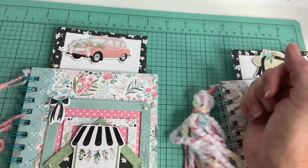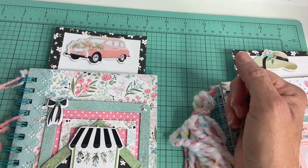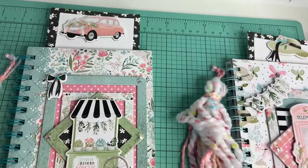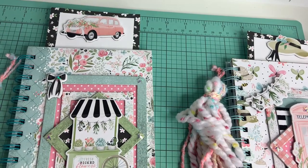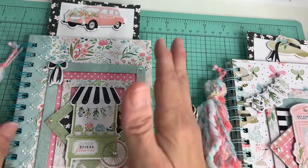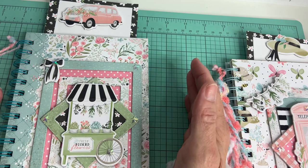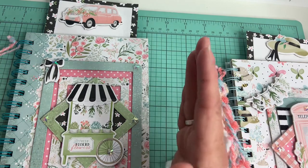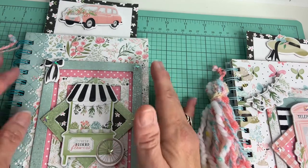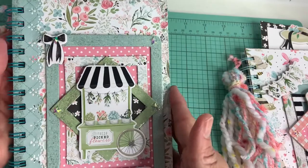Hi everyone, this is Anna Handmade Creations, welcome to my channel! I took Anna's Cinch class — learning how to use the Cinch — and it was so much fun, she's such an awesome teacher. I had bought my Highswap Cinch maker over a year ago on Amazon and told her I didn't know how to use it, and she said she'd do a class. I was like, yes, thank you!